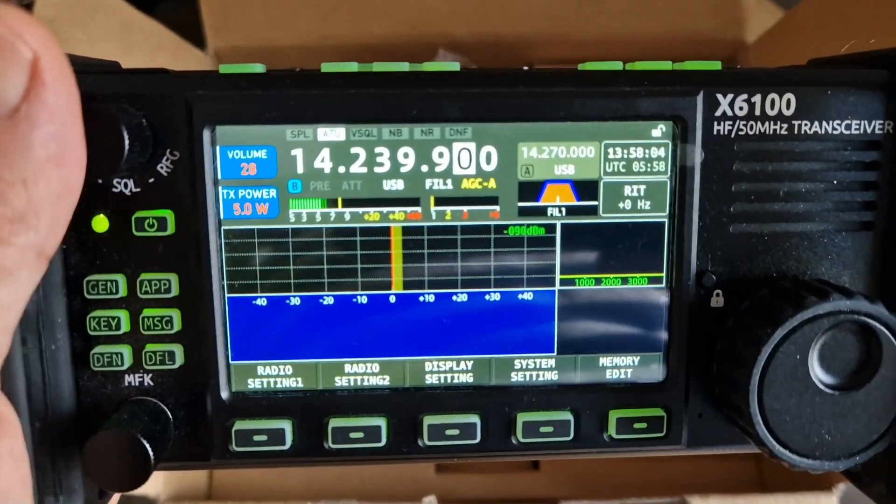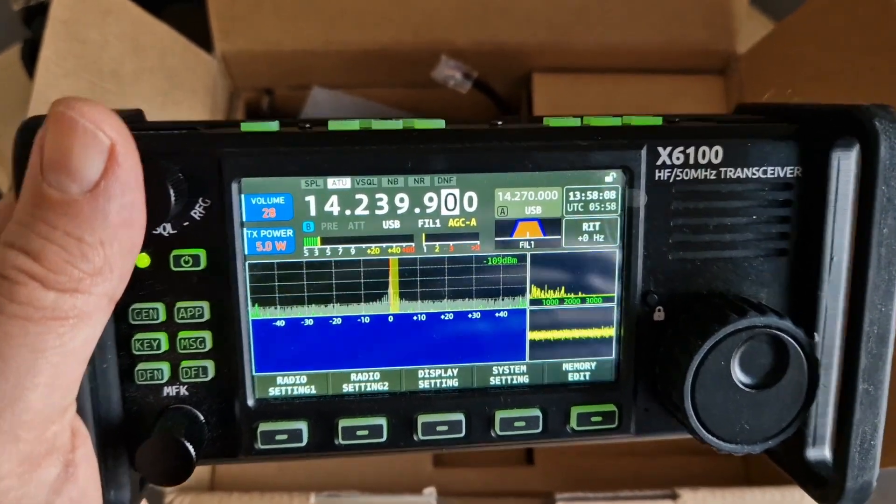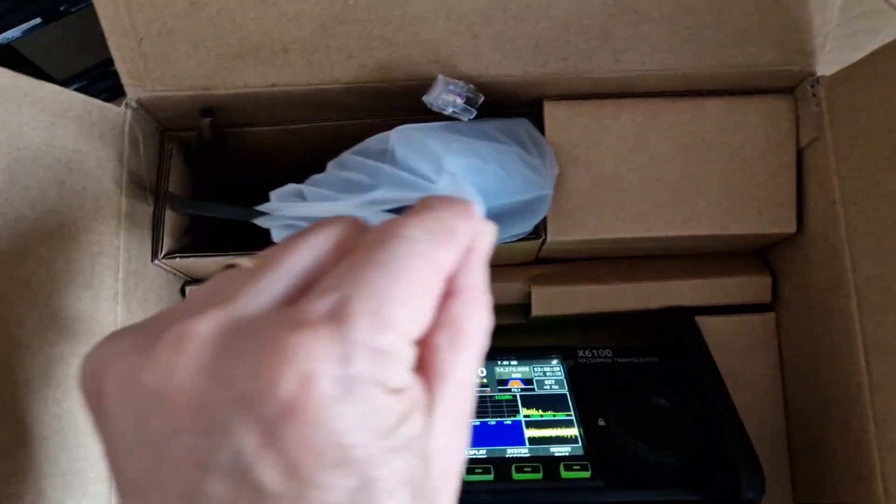With Xiegus you've got to hold them down for a few seconds before they come on. There you go — see the little black thing on the right? That's what tells me it's got the newer firmware.